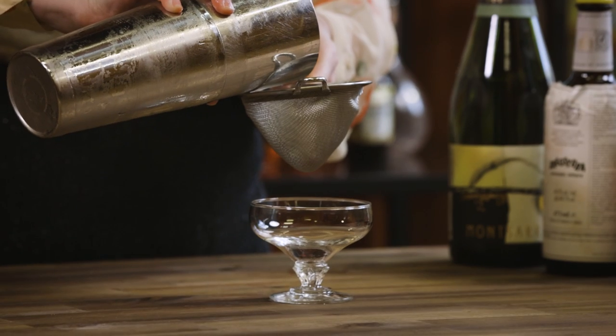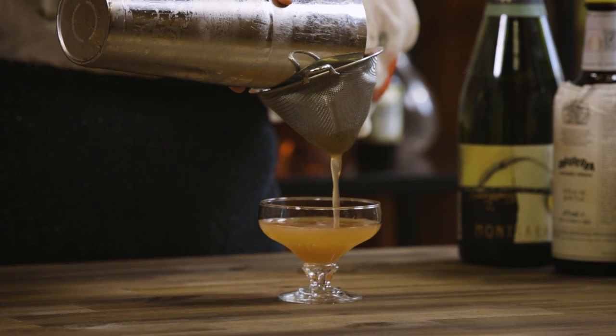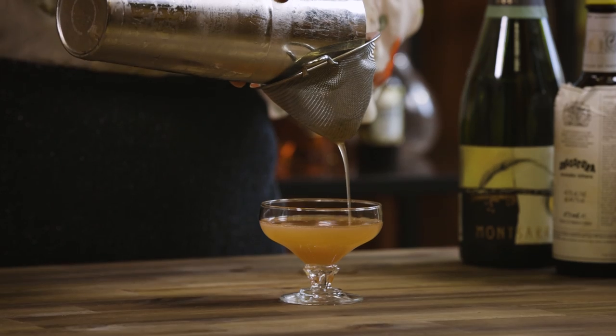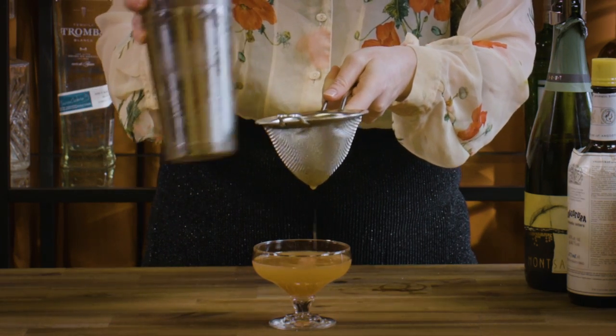Obviously you are using a dry sparkling in here, which is going to have a good bit of acid, so if anything you want the drink to be maybe very slightly on the sweet side at this point and then it will balance out once you top it up. We're definitely going to double strain because nobody wants little mint leaves in their teeth — that's not particularly glamorous, and this is a very glamorous drink. That was a fun sound.